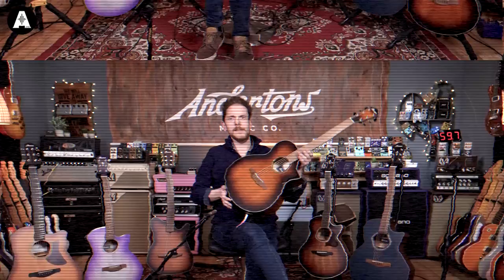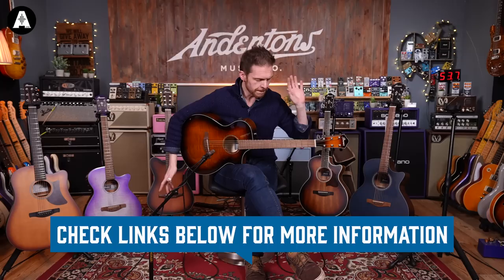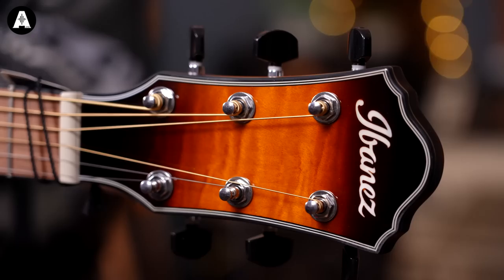In a slight break from tradition, I'm going to do the guitar that Pete was playing in the first jam — which is the most expensive of the bunch. So here we have the AEWC400-AMS. This is the most expensive of this bunch. I believe this isn't a new model but it's available in some new finishes. We've not done a video on this one before, so let me tell you a little bit about it.